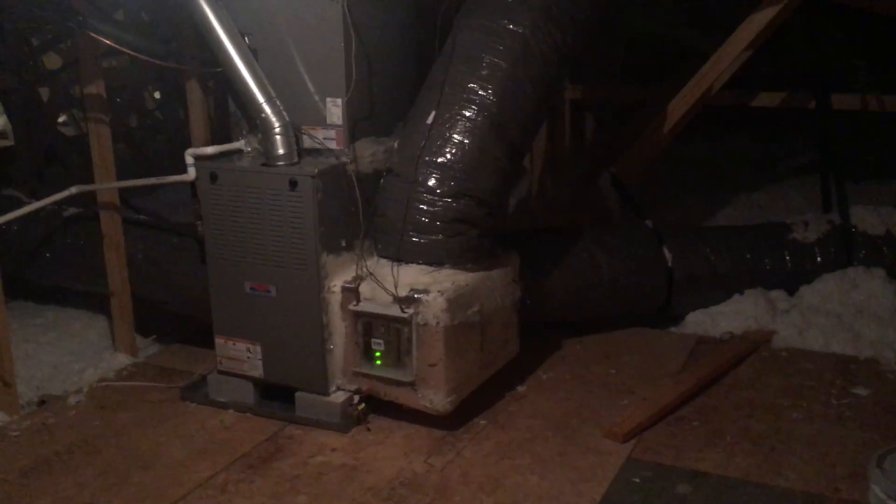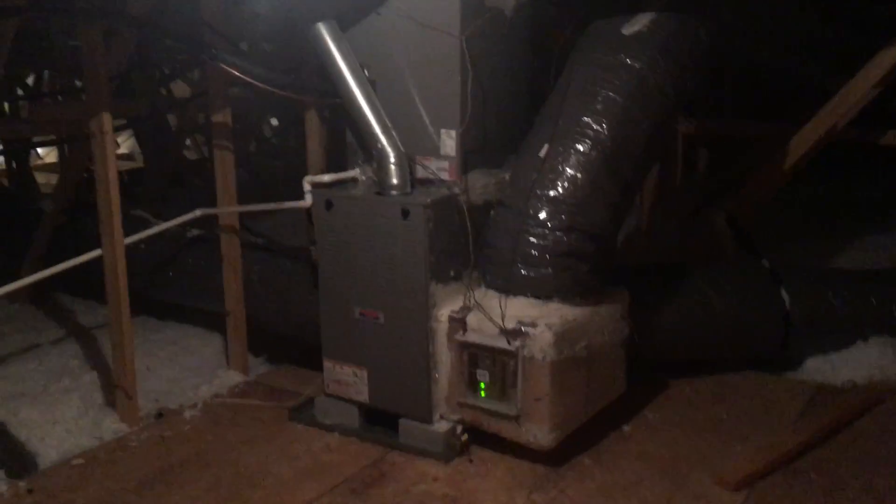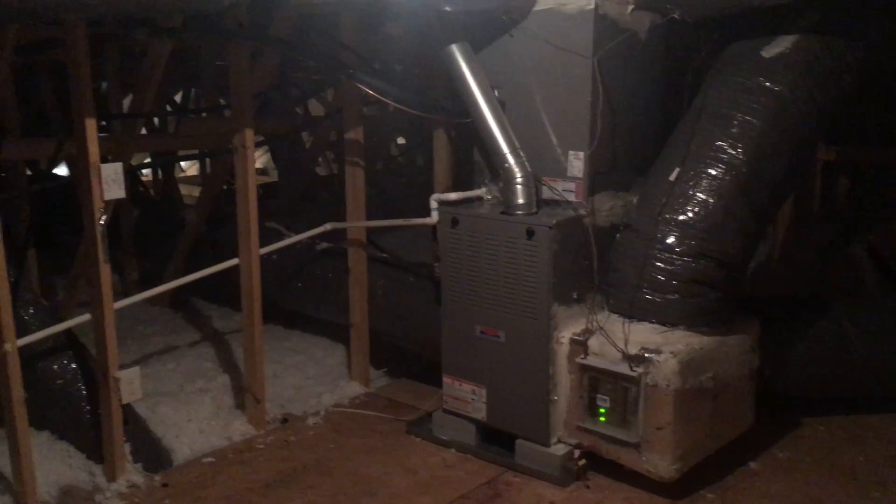We are in the crawl space. This is the finished floor that has access to your air handler. This comes out the bathroom that's connected to the frog.